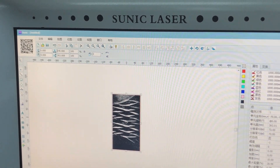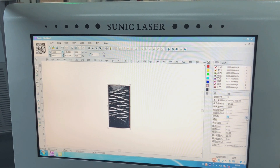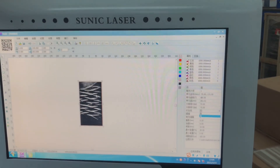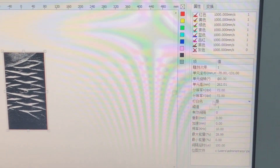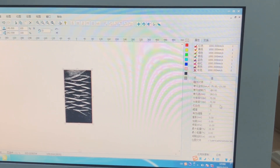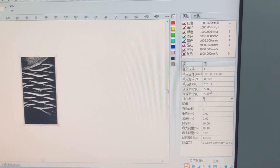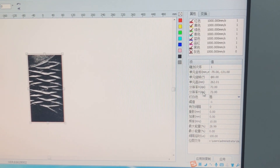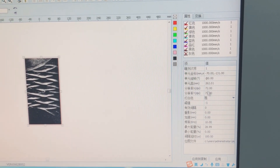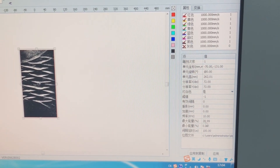Here we have a function to choose if you want to engrave the white color or not. Because we want to engrave white, click yes. Here they have a resolution — like DPI: 72 for X. You can adjust it according to your requirement.